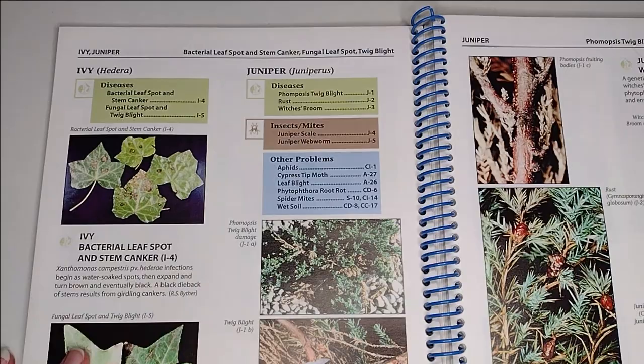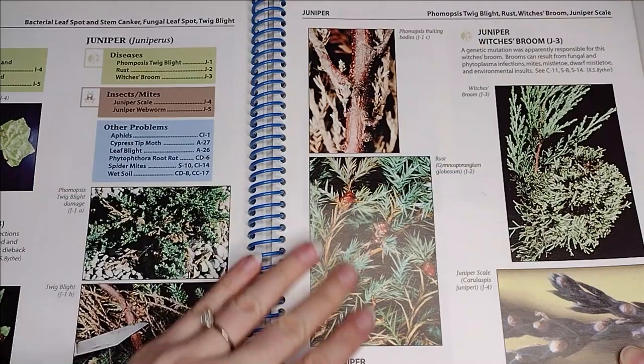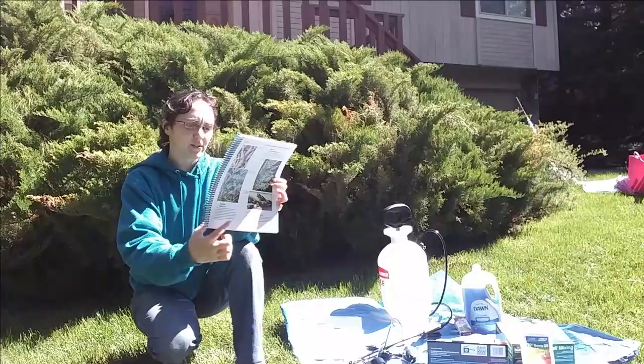Junipers get a few different diseases: twig blight, rust, witch's broom, but it also gets webworm and juniper scale.